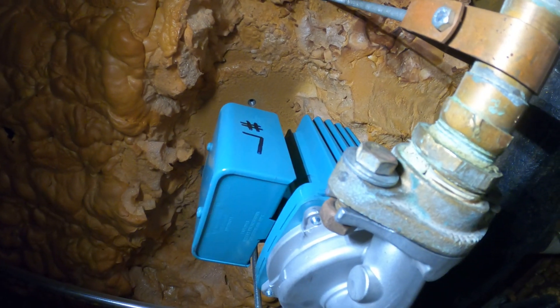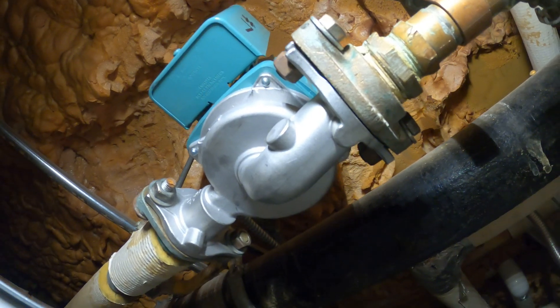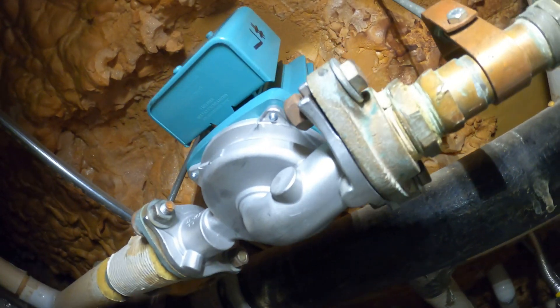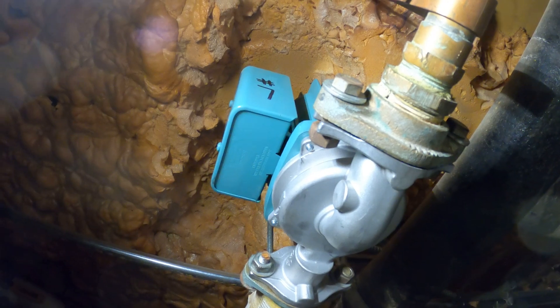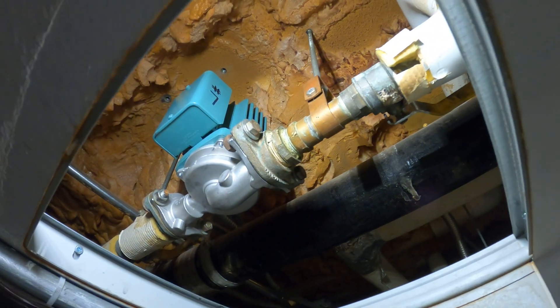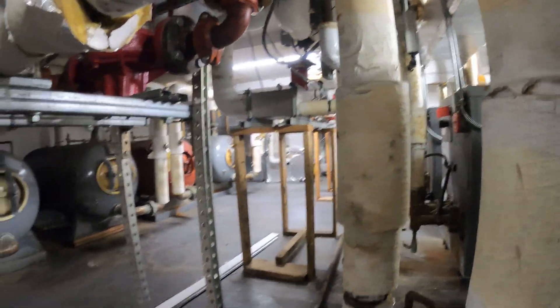I labeled it number seven as this is pump number seven. This valve is actually made out of stainless steel — good for potable water. That was a pretty cool job and I'm very proud of it; everything looks great. If anyone found this video interesting or helpful, please drop a like, comment, and subscribe — I come out with new videos every week. Don't forget to share with your friends and colleagues; I'll catch you all next time.